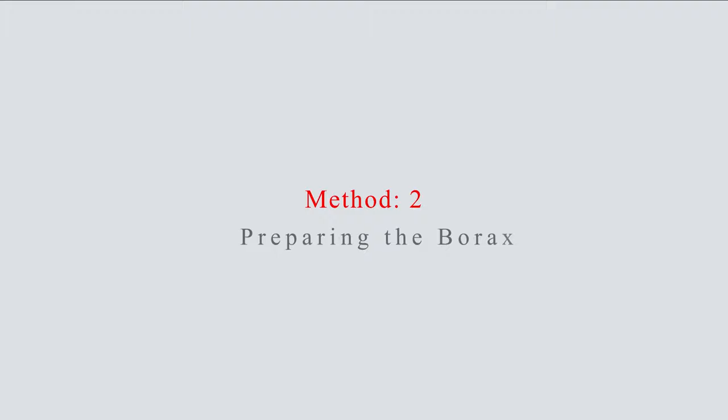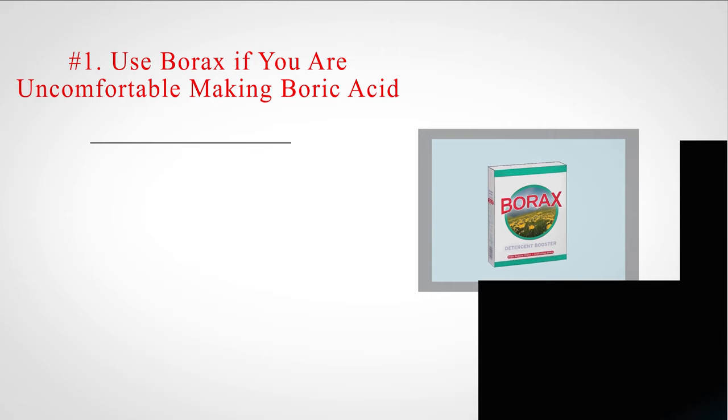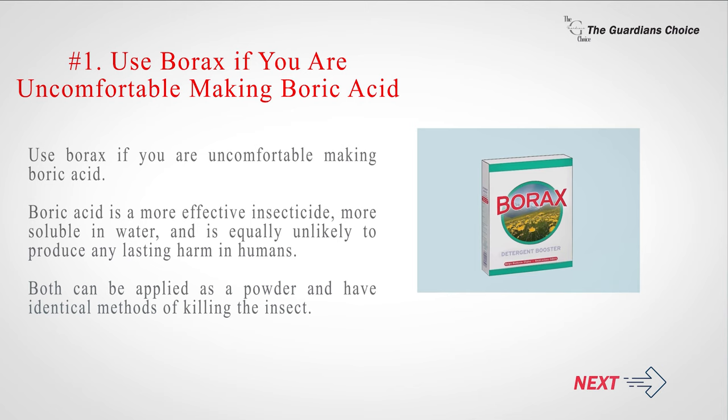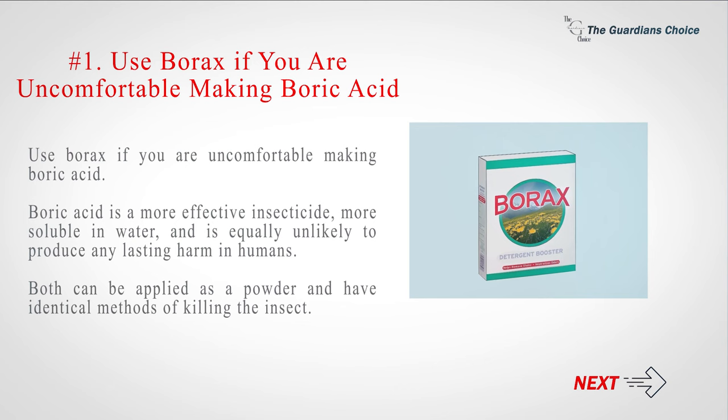Method two: preparing the borax. Number one — use borax if you are uncomfortable making boric acid. Boric acid is a more effective insecticide, more soluble in water, and is equally unlikely to produce any lasting harm in humans. Both can be applied as a powder and have identical methods of killing the insect.